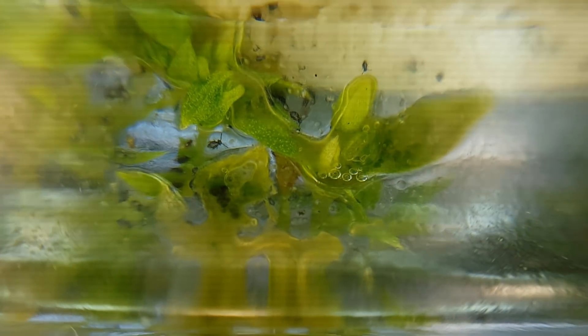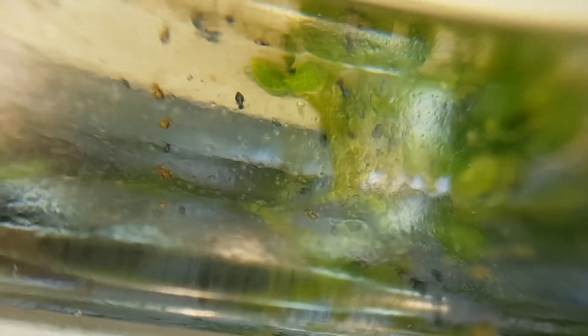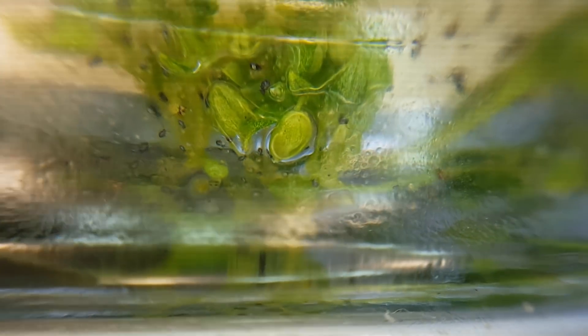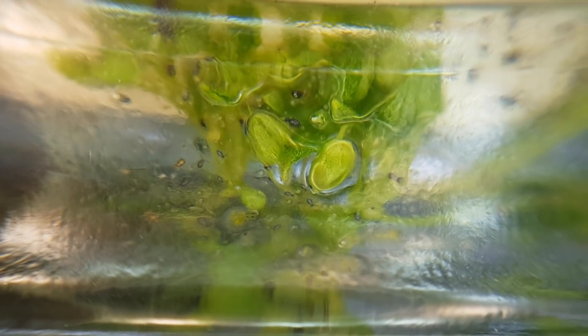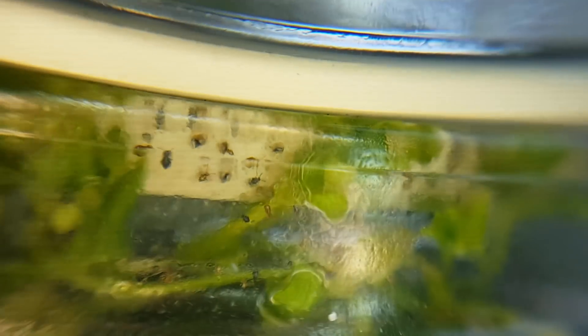There are probably a few things you've noticed by now. One, that's a lot. Two, some are black, some are colored. Three, there's really a lot of them — oh my. Four, they look like some small insect. And if you noticed anything else, do let me know.